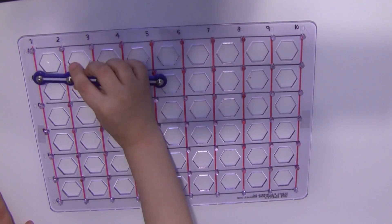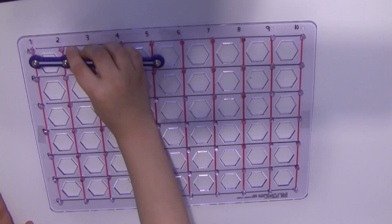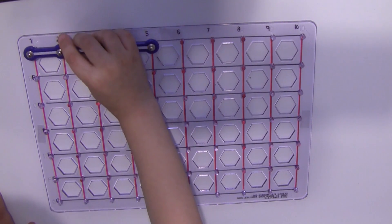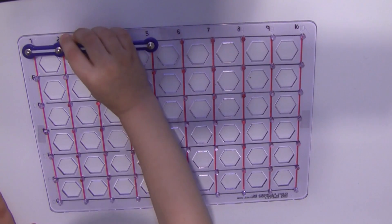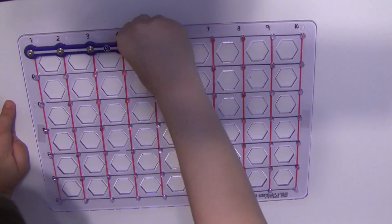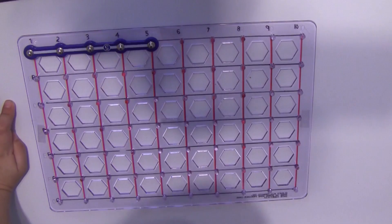Right here? A1. A1 to A5. A1 to A5. Excellent. A5.